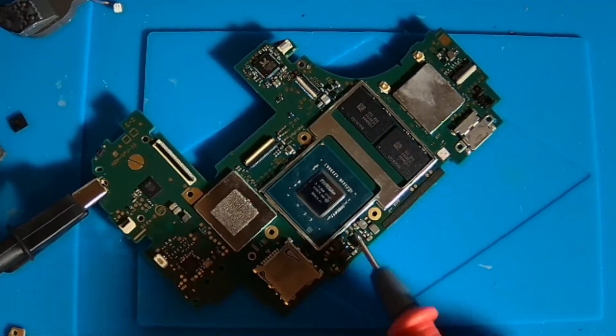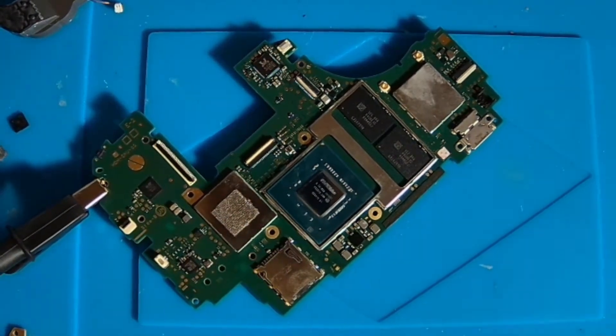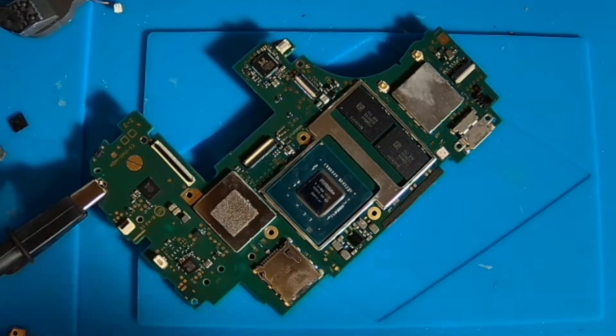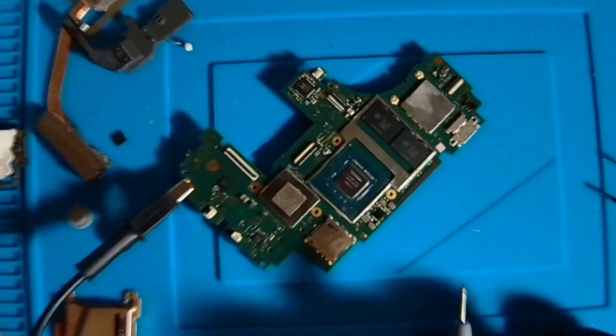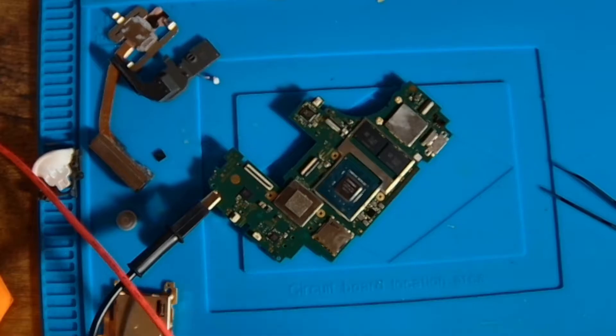We're just going to inject some voltage down in this area and see what heats up. I'm going to put about one volt of power through this. Let's watch and see what area heats up the most. We're seeing a lot of heat come from this CPU right here.